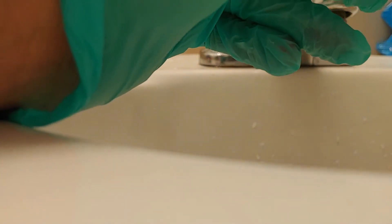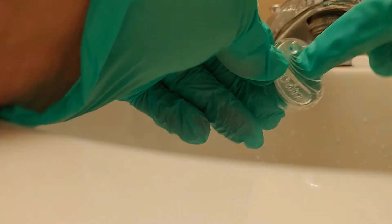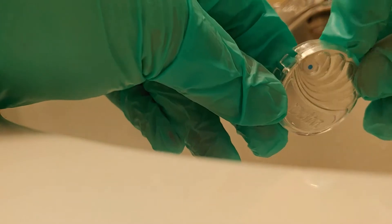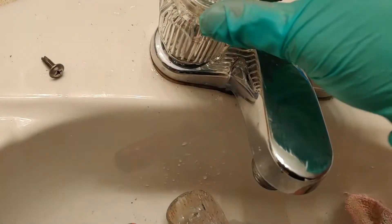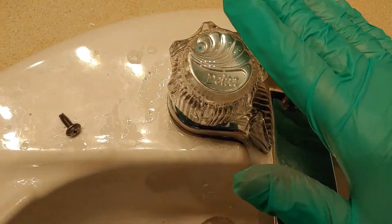I got water inside this thing. There's like a little clip right here. Now it's back on. Alright, now I'm back to cleaning.